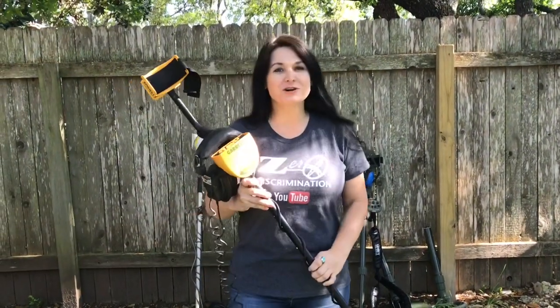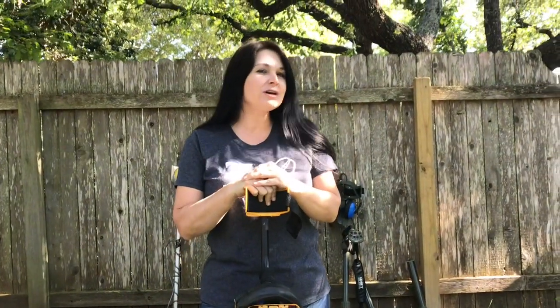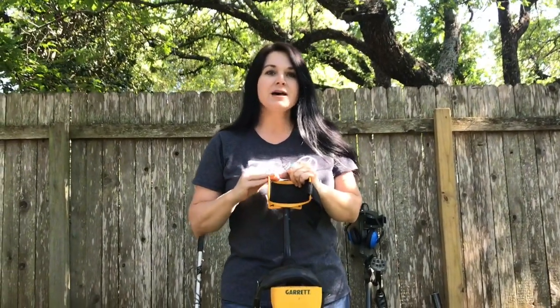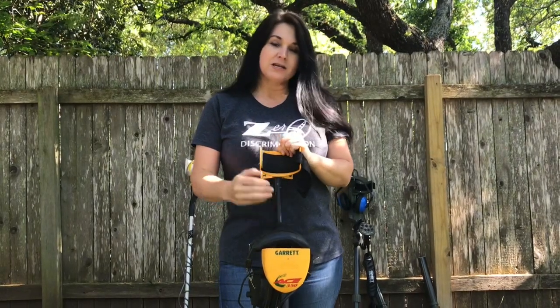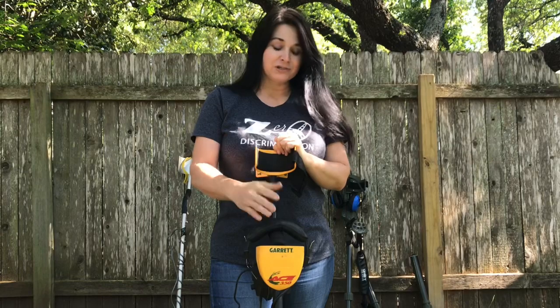First I want to talk to you about the Garrett A-Series. This is the Garrett A-350 — they don't manufacture this particular model anymore. Now it's the Garrett A-200, 300, and 400. The Garrett A-Series is an awesome detector to start out with, easy to turn on and use for a beginner, all the way up to the 400 for a novice. So great bang for your buck.